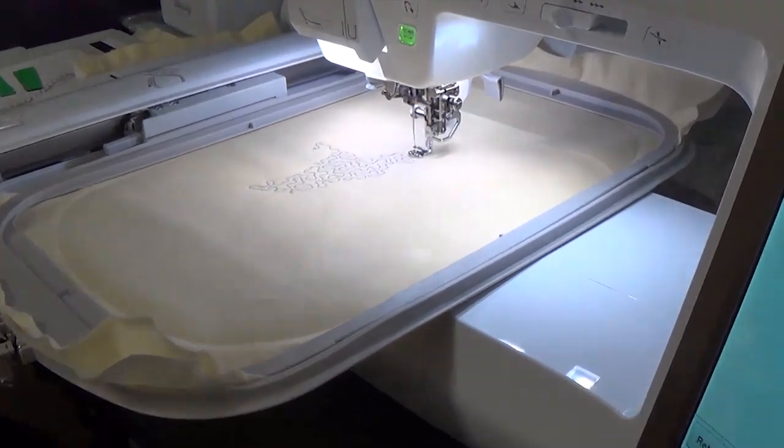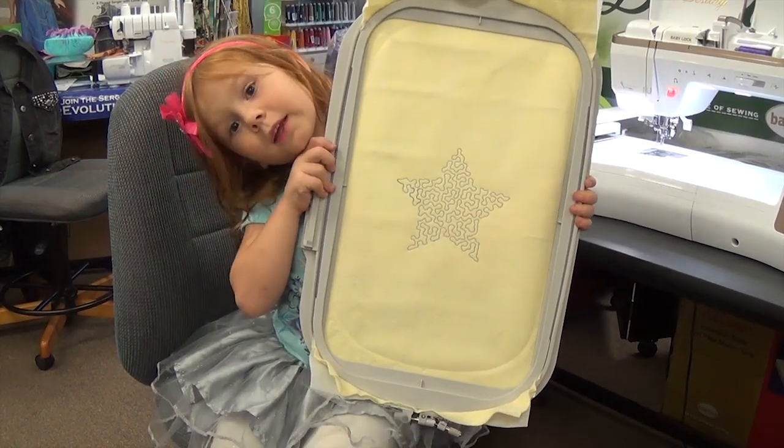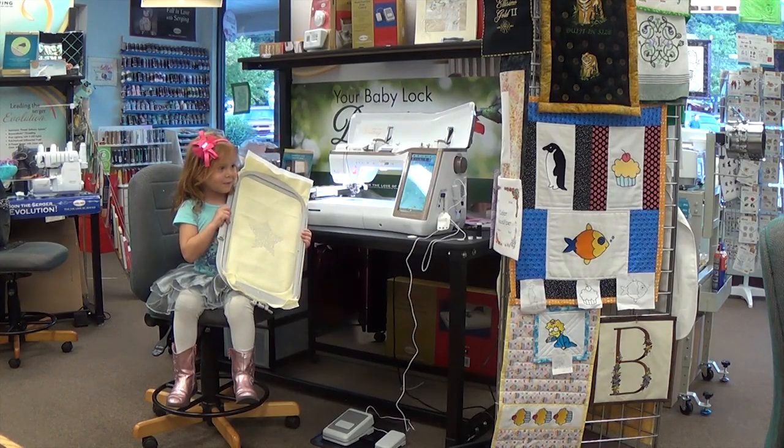Baby Lock. Friend of love. All done. Wasn't that easy? Hey, Meadow.